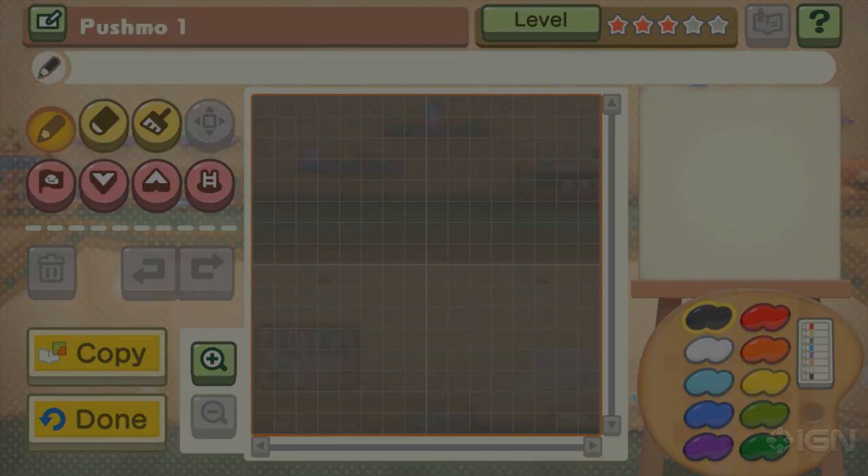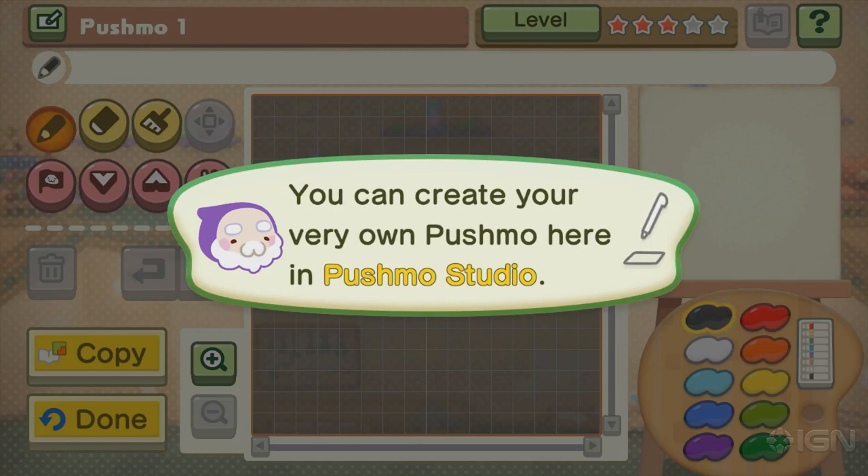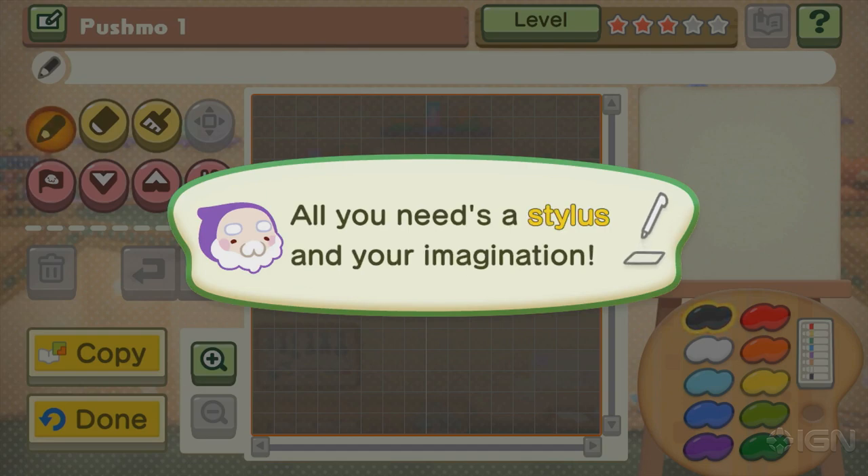What are we going to make it look like? I would love if it looked like your face with a beard. We should try and make this work. This is going to be difficult. Pixelated? I can make this work. This is already incredibly difficult. You can create your very own Pushmo here. All you need is a stylus and your imagination.